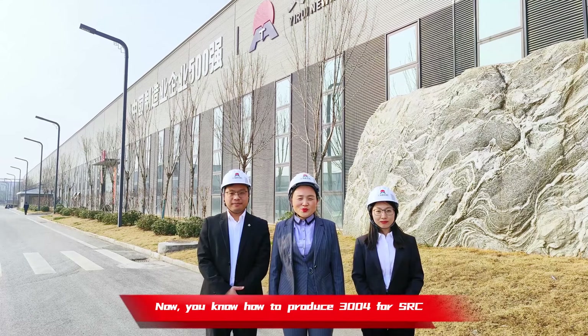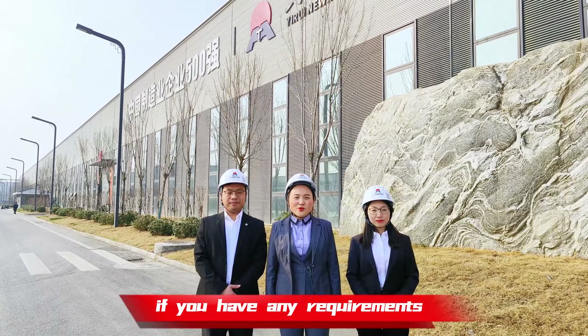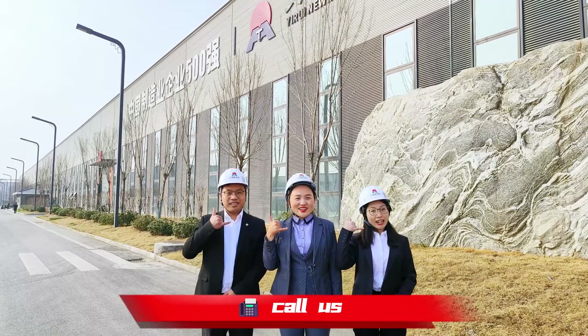Now you know how to produce 3004 for SRC. If you have any requirements, please send us an email or call us.